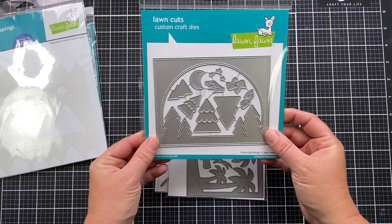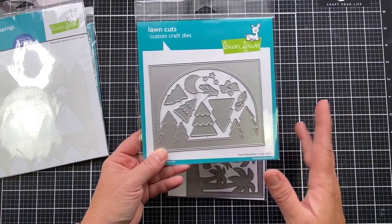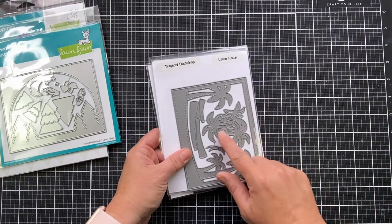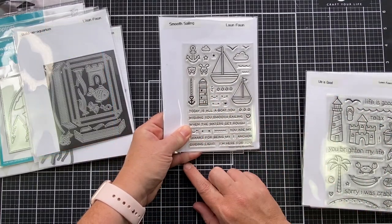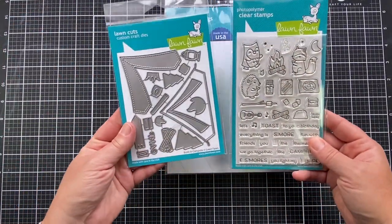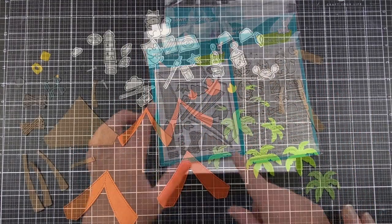So does this Forest Backdrop. At one point I thought maybe I would use some of those grass blades and the stars and the moon, but I decided to make this a daytime card instead. I did pull out some of my older sets — I'm using the Tropical Backdrop today, Smooth Sailing, and Life is Good. These are some of my older Lawn Fawn sets, but they're still available and they're going to go perfectly with the concept of my card today.